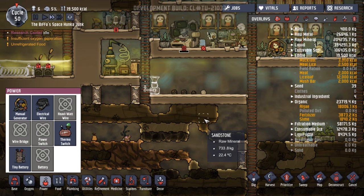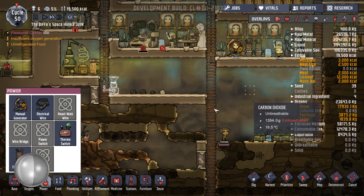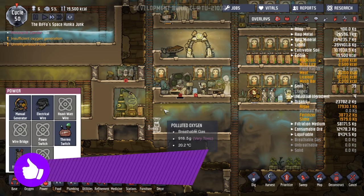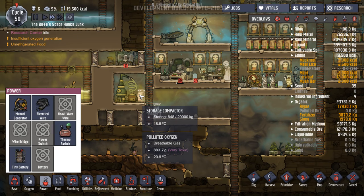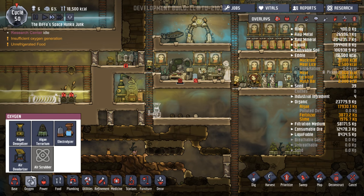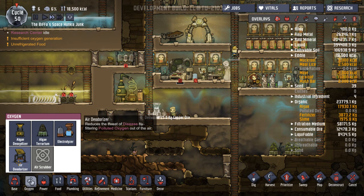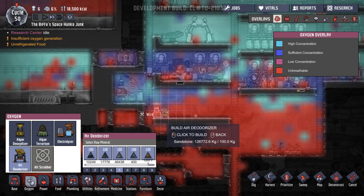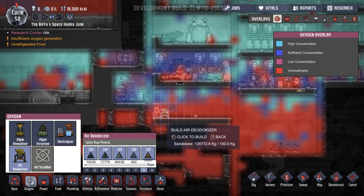That's easy to do. Let's get that in there, and that'll start clearing up this hopefully for some more oxygen generation. What have we got here? We've got polluted oxygen from this thing, haven't we? Darn it. That's annoying. I'm going to put an air deodorizer next to it, I think, just to sort of clear that up a bit.